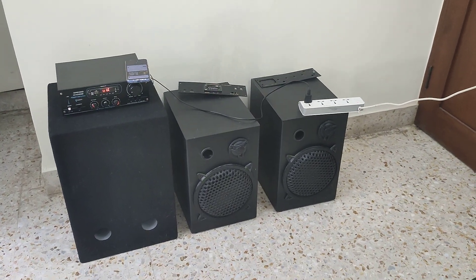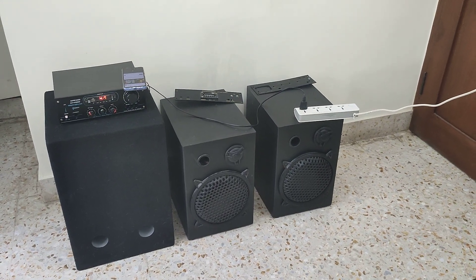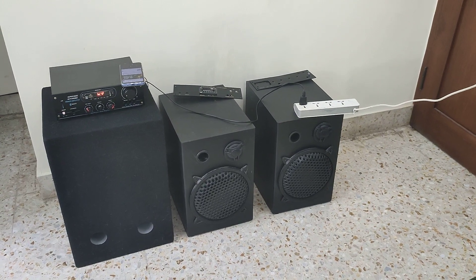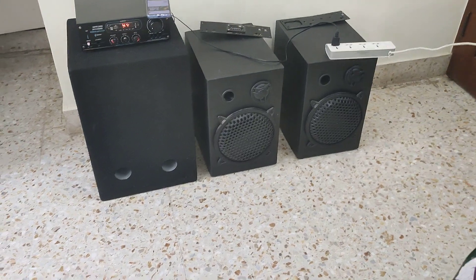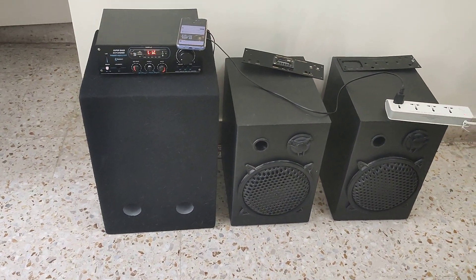Here you can see two satellite speakers and one subwoofer. The satellite speakers are from Genstar company. They are rated 4 ohms and you can see the dome tweeter from Salcon company. The subwoofer box and the subwoofer inside is also Salcon.